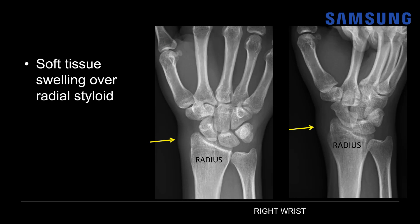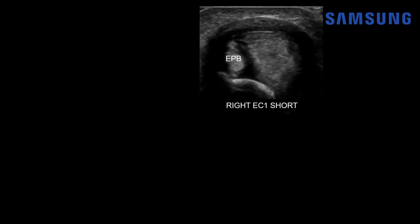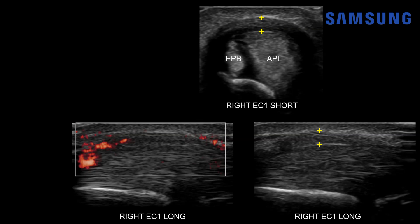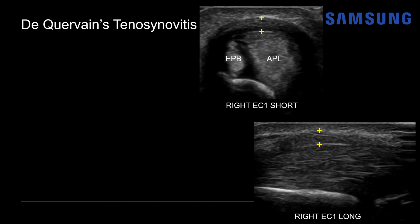If we put the ultrasound transducer directly over this region in short axis, we can see the EPB tendon, the APL tendon, the underlying radius, and a hypoechoic thickened extensor retinaculum overlying these tendons. On long axis, we see similar findings: that thickened extensor retinaculum, the underlying tendon of compartment one, and the distal radius. When we add color Doppler — microvascular flow — there's some mild hyperemia about that retinaculum and tendon. This is a typical appearance for Dequervain's tenosynovitis.